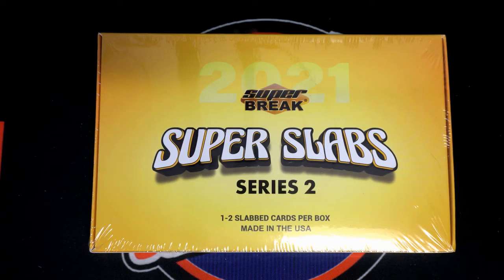Good luck, guys. Here we go. This is Super Brake Super Slabs Multi-Sport Buyback Series 2, number 101.